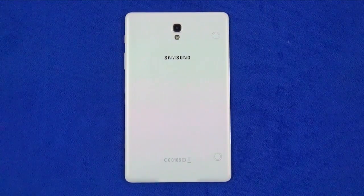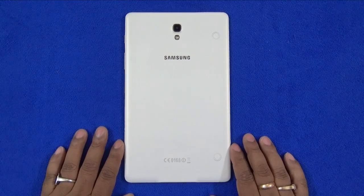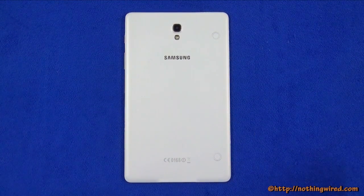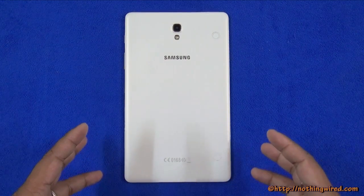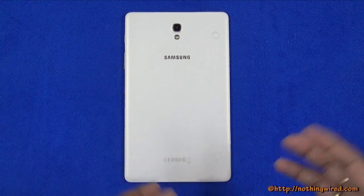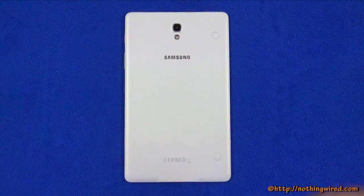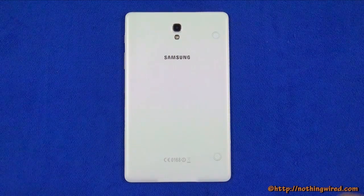Hey guys, NothingWire.com, and today we have the brand new Samsung Galaxy Tab S 8.4. The 8.4 means this has an 8.4 inch screen. You also have the Galaxy Tab S 10.5 which has a 10.5 inch screen. The Galaxy Tab S series name denotes that this is the flagship tablet series from Samsung — the S is probably borrowed from the Galaxy S series of phones, which are flagship phones along with the Note series.